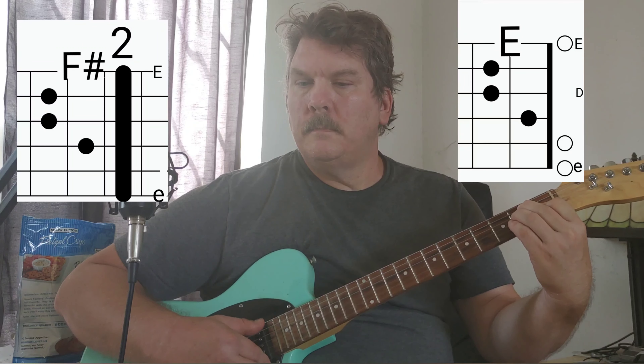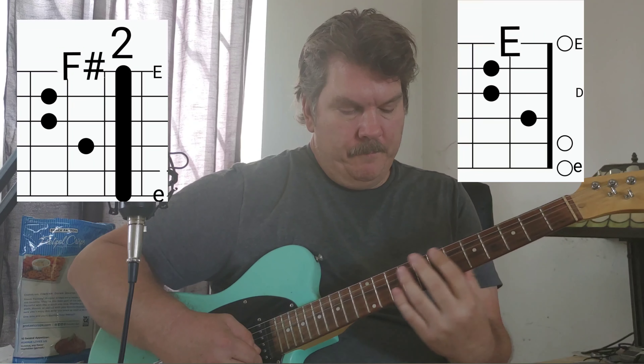And then part number three is just the... it's kind of like the intro — it does the same thing. You can play it either position. Thanks for that request. Have fun.